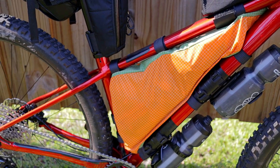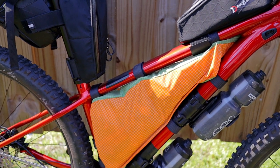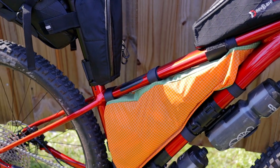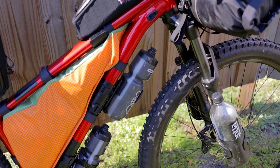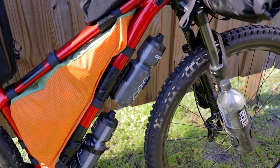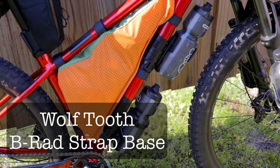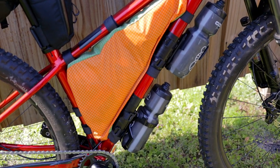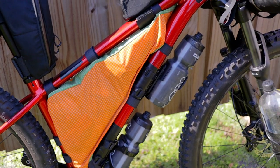In the triangle I've got my homemade frame bag. It's going to hold about two days of food — it's got two days of food in there right now — and the zipper is on the other side. Underneath the triangle on that bottom tube, I installed the Bikeradr water bottle cage holders, and I've got a couple of water bottle cages there for more water storage.